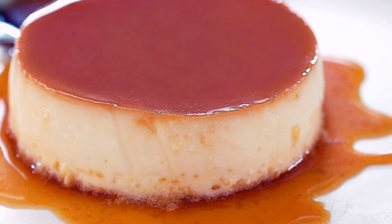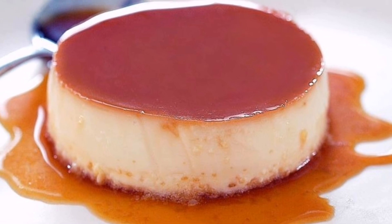Hi friends, I am coming here. I am going to make a pudding recipe. It is very easy to make a pudding.